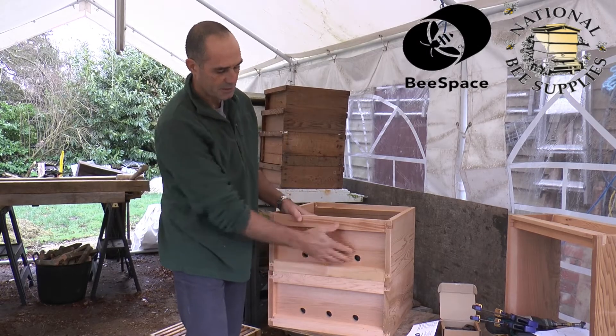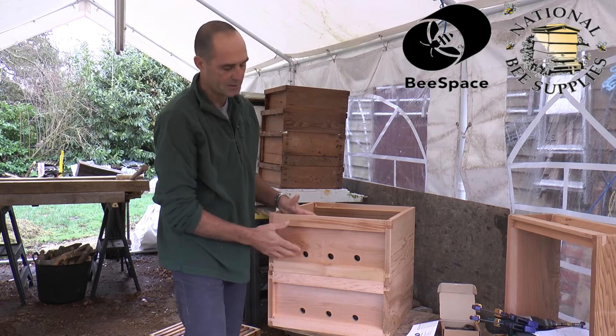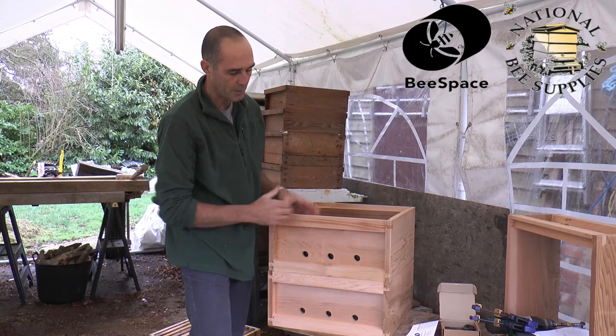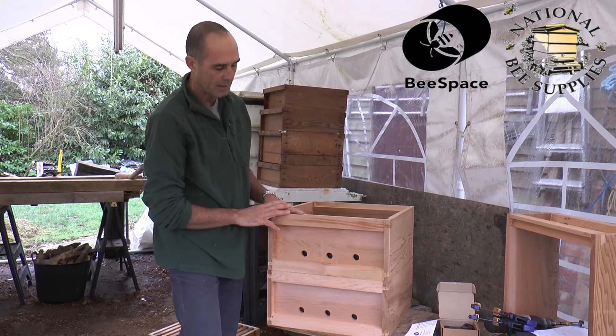There are a number of advantages to the system, but what it allows us to do is provide natural entrances for beehives. Many people will have heard of the rose type system of beekeeping, where you use the same size boxes, just one on top of the other.